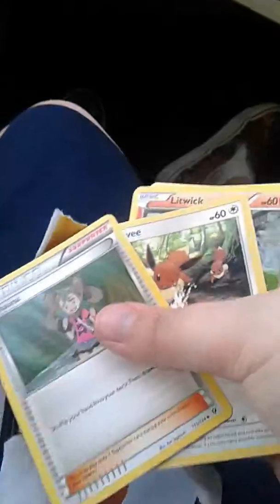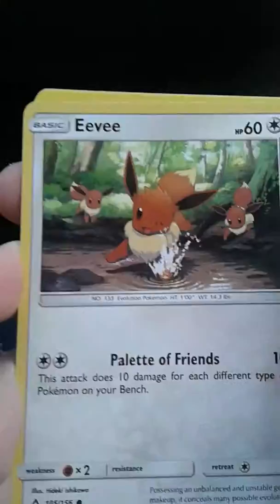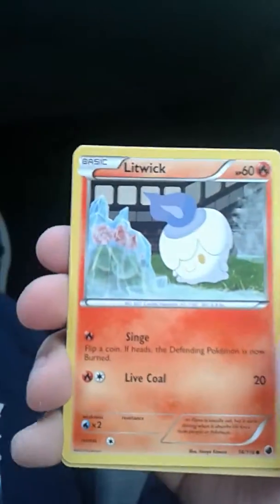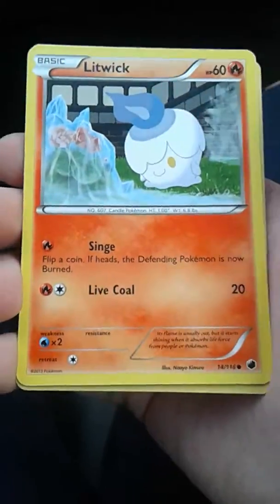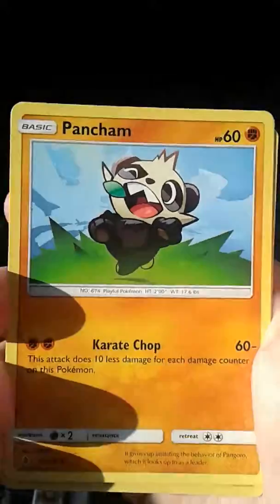So we got Shauna, Eevee — Eevee with a palette of friends — and then Litwick with scenes. And then we got a lovely, playful little Pancham. Look at him, little guy there!